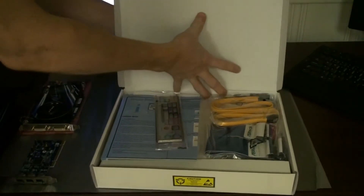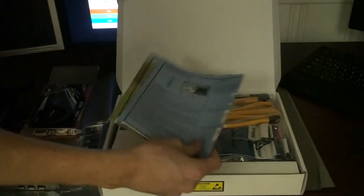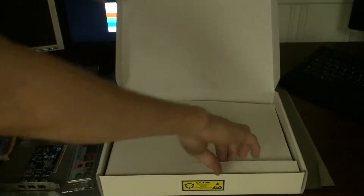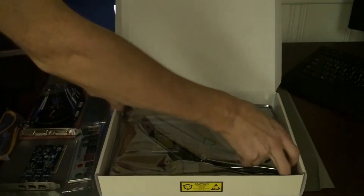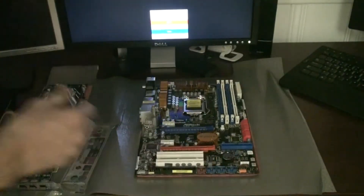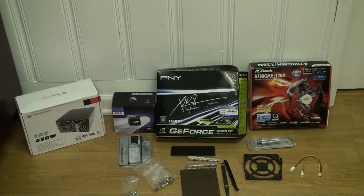We have our graphics card there as well. Opening up the motherboard box, you can see we've got the IO shield panel, some instruction manuals, IDE cables, 4 SATA cables, and 1 hard drive power supply cable, which is helpful. Underneath a layer of foam is the actual motherboard, wrapped in an anti-static bag with more foam underneath. It's helpful to keep it in there and place the motherboard on top of the bag until you're actually ready to get started.